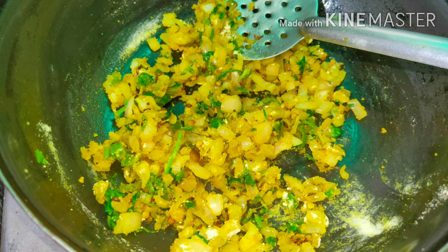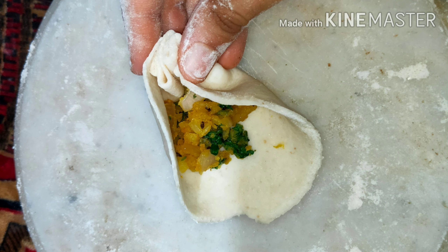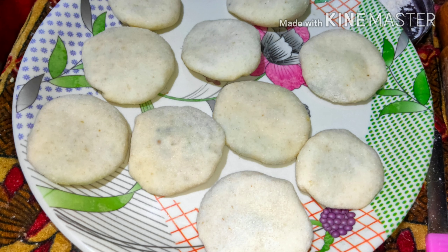The stuffing is ready. Next we make small balls out of the dough. Take one ball and roll it out like a chapati, then place 1 spoon of stuffing on it. After placing it, try to close it from all the sides from the upper part like this, then gently give it a pat.